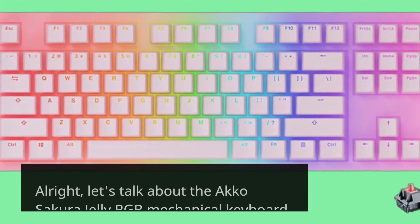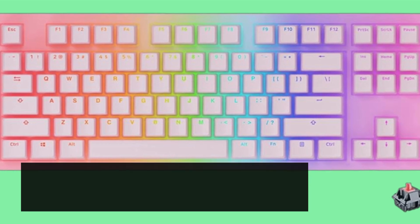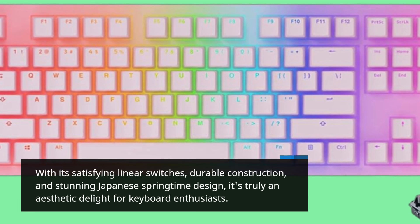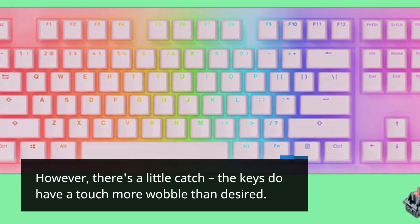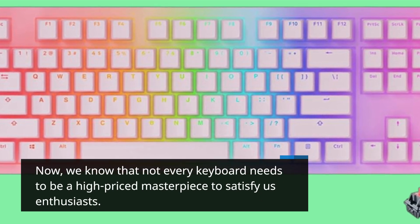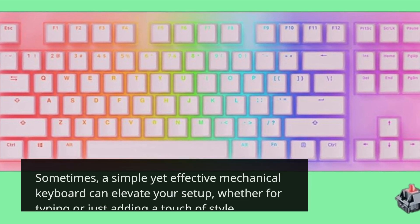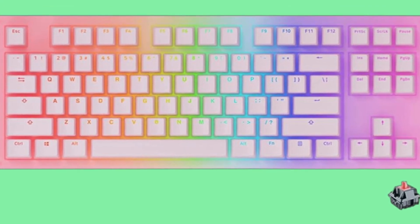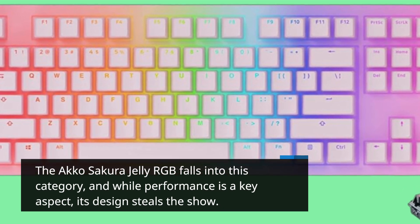Let's talk about the Akko Sakura Jelly RGB Mechanical Keyboard. With its satisfying linear switches, durable construction, and stunning Japanese springtime design, it's truly an aesthetic delight for keyboard enthusiasts. However, there's a little catch — the keys do have a touch more wobble than desired. Not every keyboard needs to be a high-priced masterpiece, and sometimes a simple yet effective mechanical keyboard can elevate your setup, whether for typing or just adding a touch of style. The Akko Sakura Jelly RGB falls into this category, and while performance is a key aspect, its design steals the show.